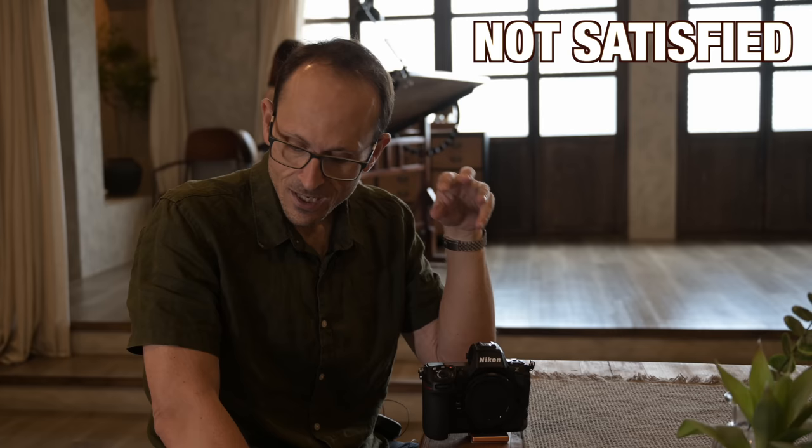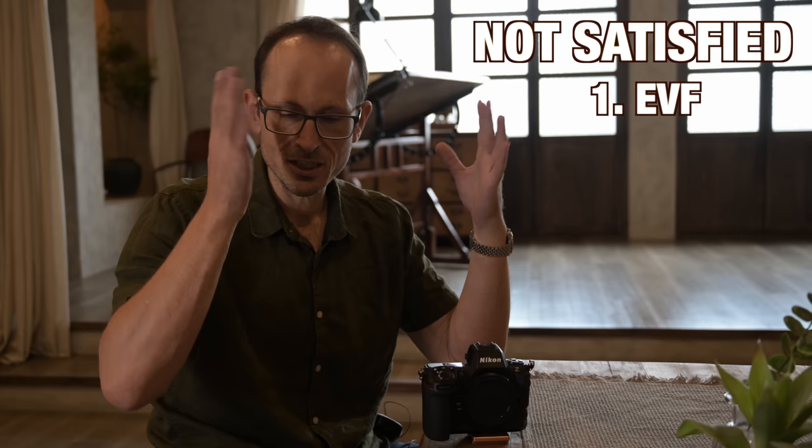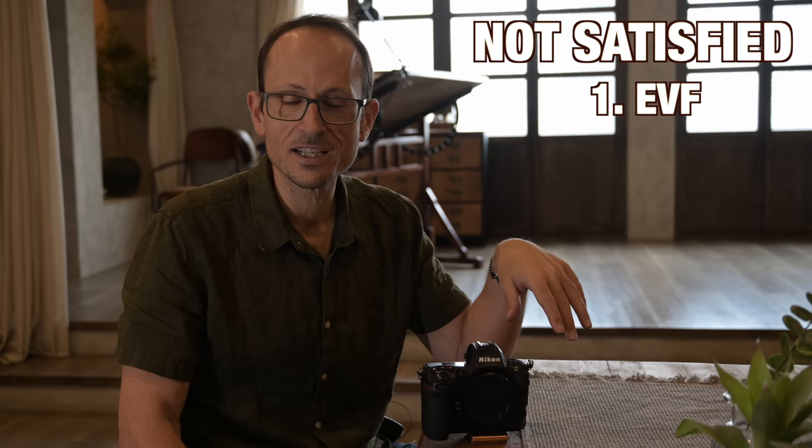Let's go with the negatives first — the things I was hoping for that we didn't see. I was really hoping for an upgrade in the EVF. The Z9 one is fine — it's bright, it's fast, it's responsive — but it's not super high-res. Given some of the others on the market, I was hoping we'd see an eight or nine megapixel viewfinder. But it's the same as the previous one.